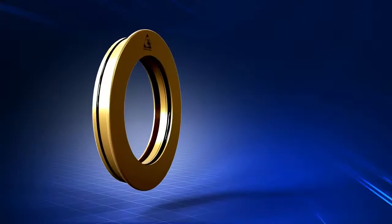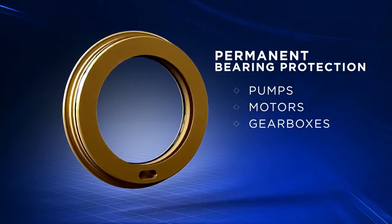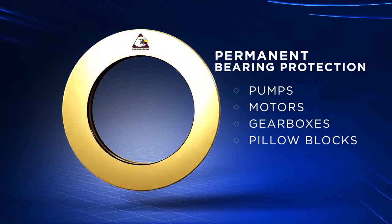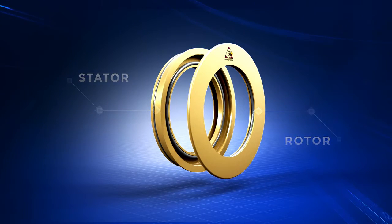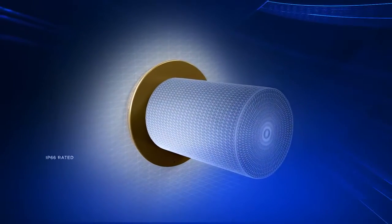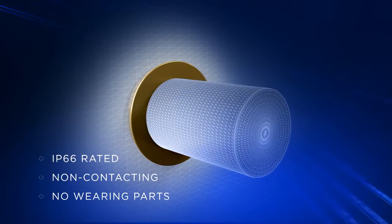The ImproSeal Bearing Isolator provides permanent bearing protection for pumps, motors, gearboxes, pillow blocks, and other rotating equipment. A two-part dynamic seal, the ImproSeal Bearing Isolator consists of a stator and rotor working in conjunction to form a non-contacting compound labyrinth seal with no wearing parts and ingress protection ratings up to IP66.